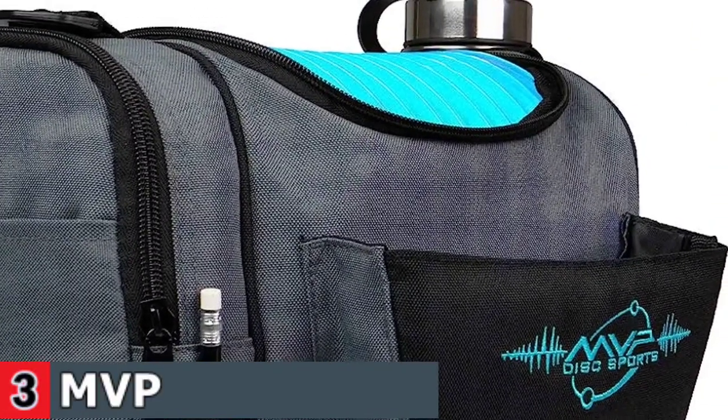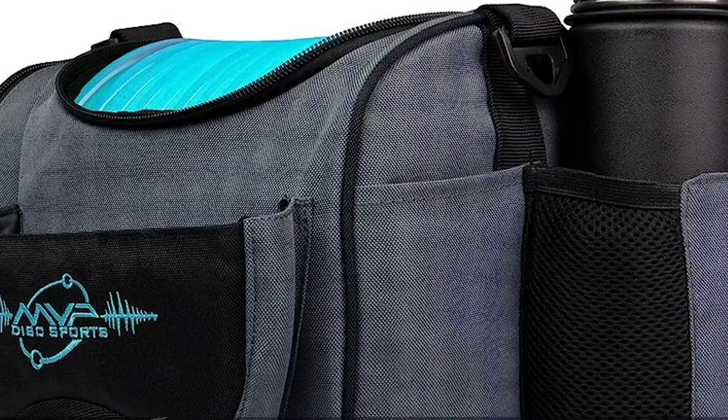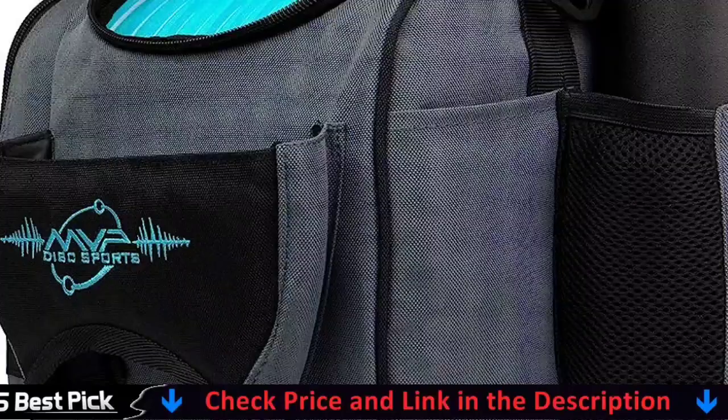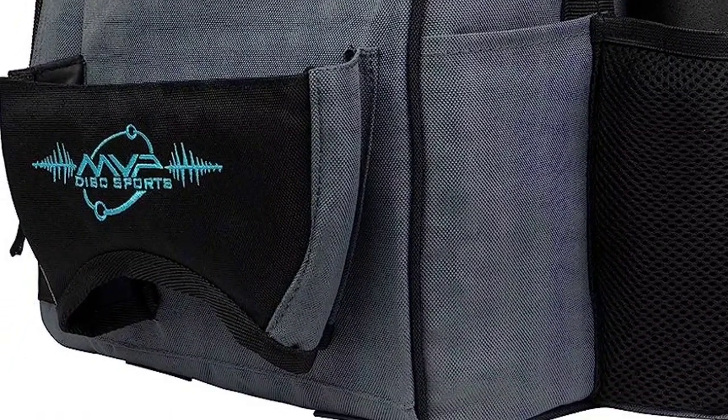This bag also features five oversized feet to ensure stability. Great for all levels of disc golfers, this bag is perfect for casual use and tournament use. Whether you are just beginning and want a backpack bag that will last, or a more seasoned player looking to upgrade, the Dynamic Discs Combat Sniper Bag is for you.